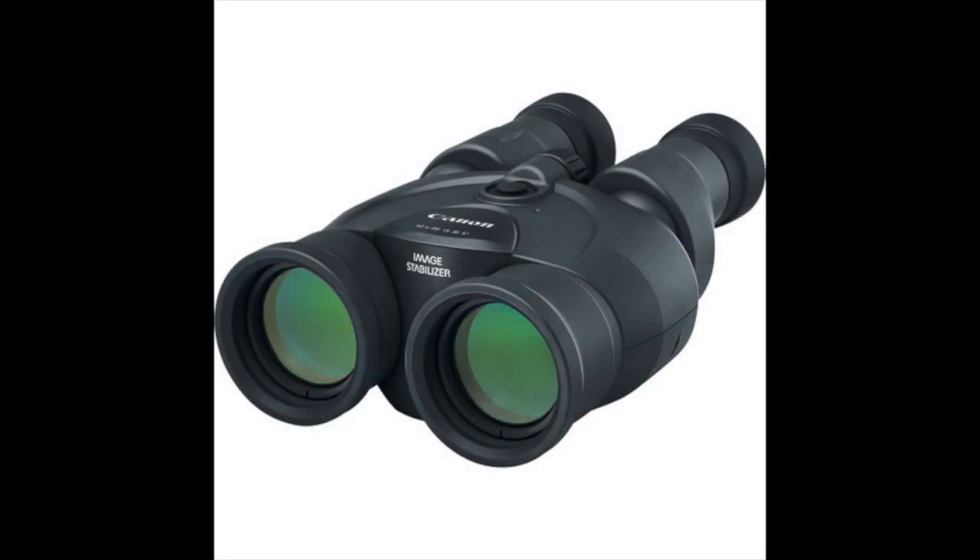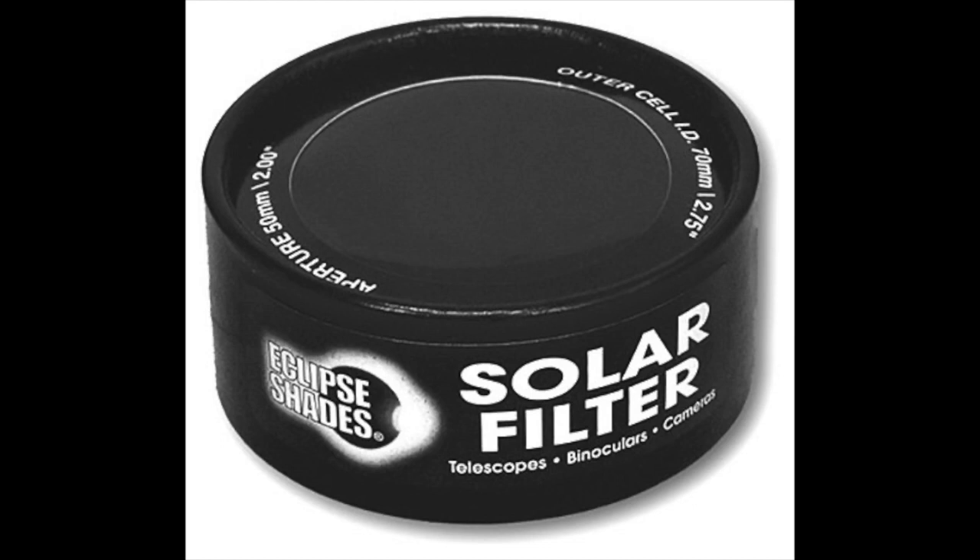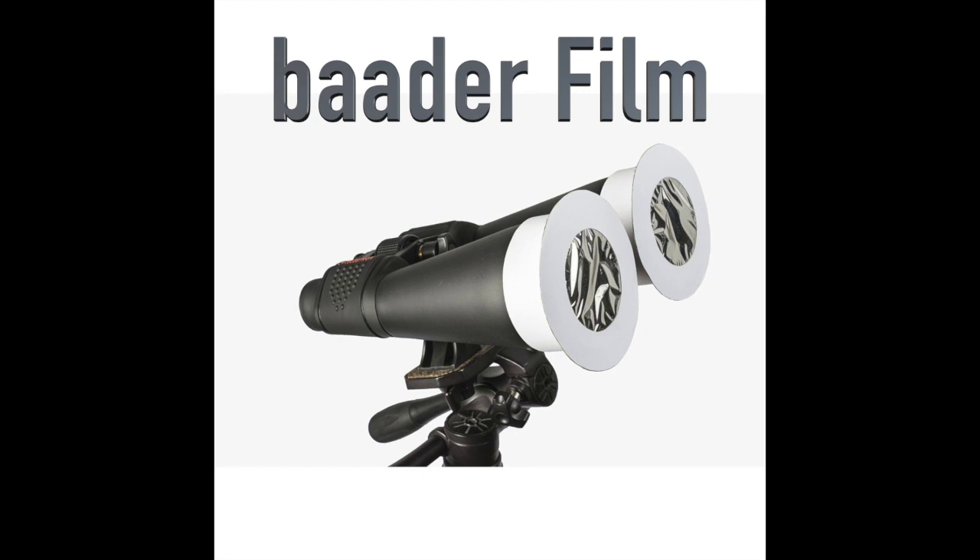I've viewed eclipses both with and without magnification. In my opinion, viewing it with magnification gives you a much richer experience. But going back to the safety warning, you will need to know when you can and cannot look at the sun without your solar filters. The easiest way to magnify is to use a pair of binoculars. If you choose to use binoculars, having proper solar filters is even more important, as you'll be viewing the sun magnified. Fortunately, Rainbow Symphony also makes filters for binoculars, or you can make them yourself using Baaderfilm.